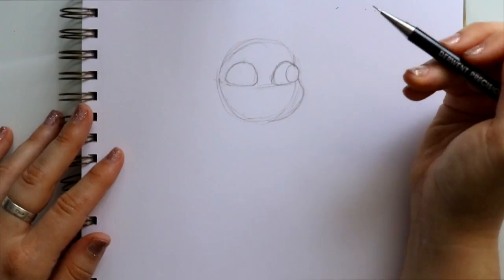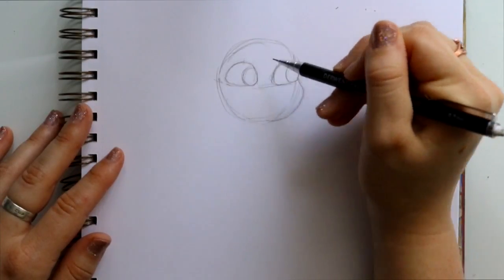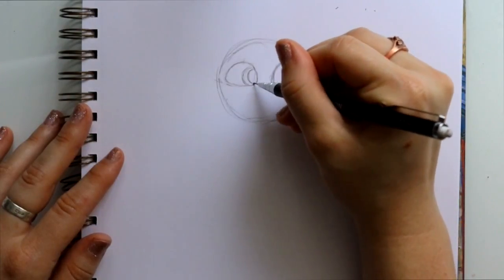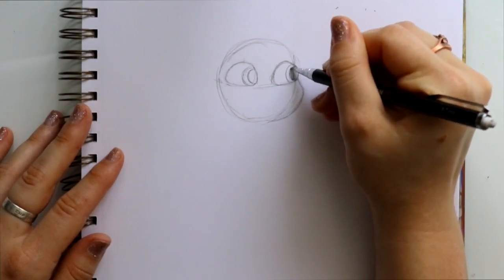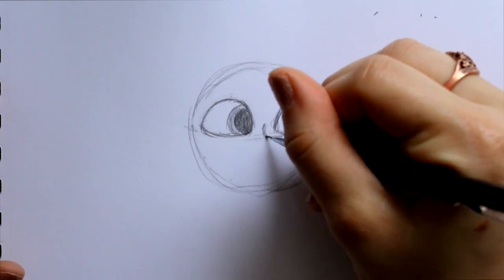Then I'm gonna jump over here and give him his pupil and iris, then jump over and give him his other pupil and iris. He doesn't really have shine in his eyes — he has brown eyes — so go ahead and fill that in for his pupils.